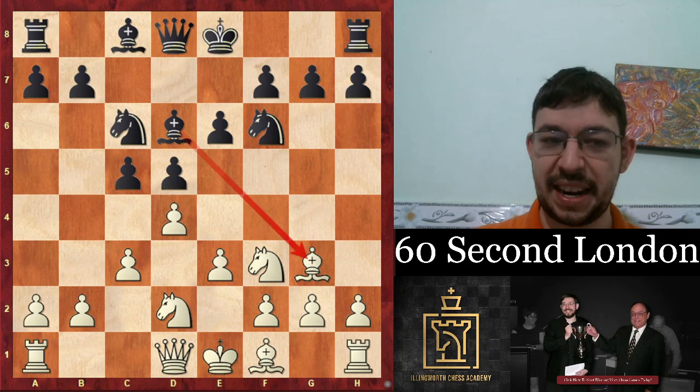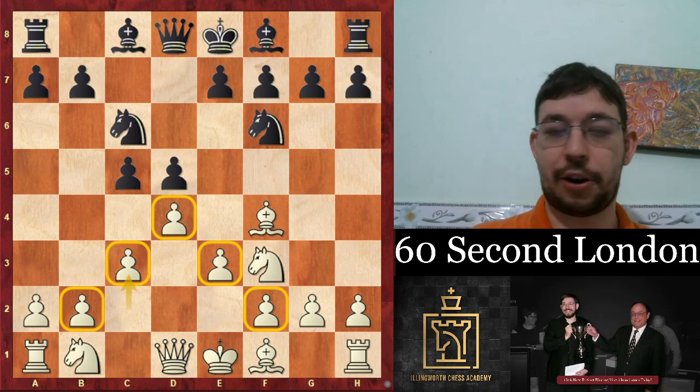If they put the bishop on d6 instead, we play bishop g3, keeping the tension. So if they take, we take back — again a nice open file for the rook.